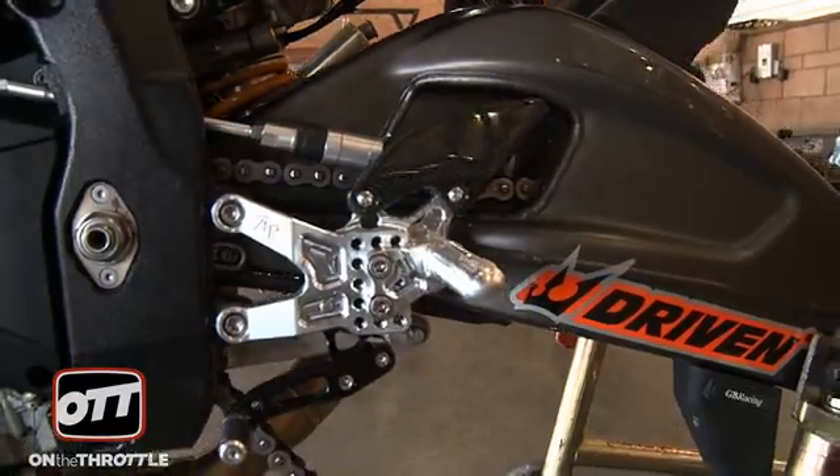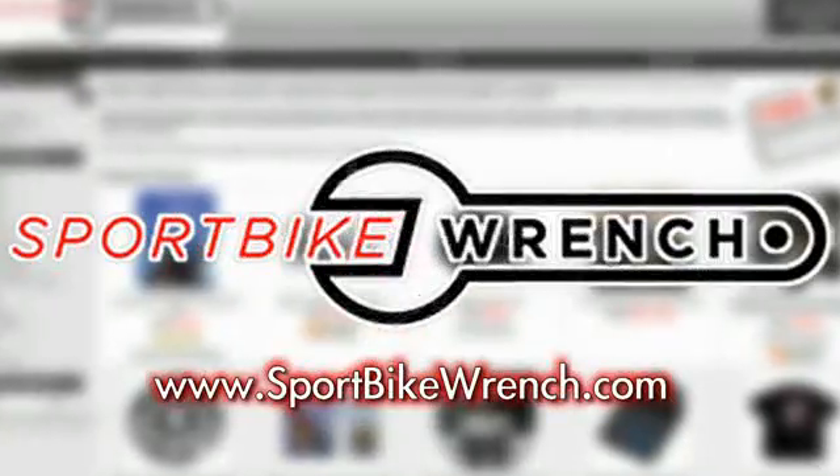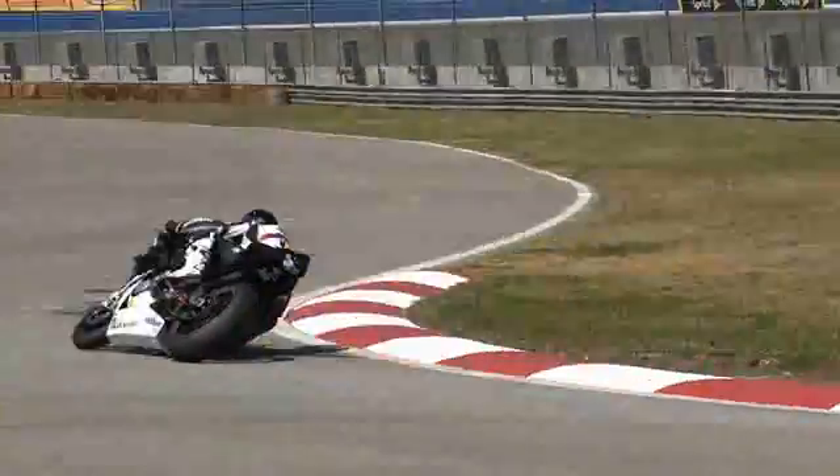SportbikeWrench.com is the exclusive sponsor of OnTheThrottle.TV. Visit SportbikeWrench.com to find the parts you see used by the pros in OTT videos.